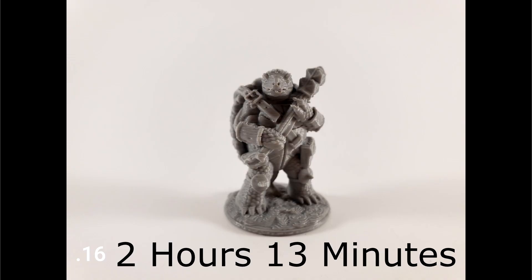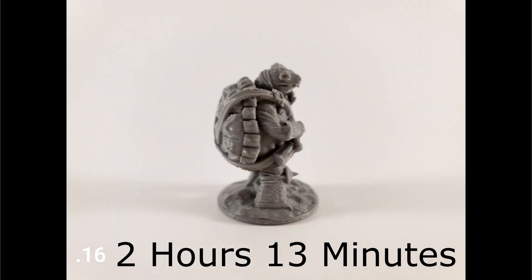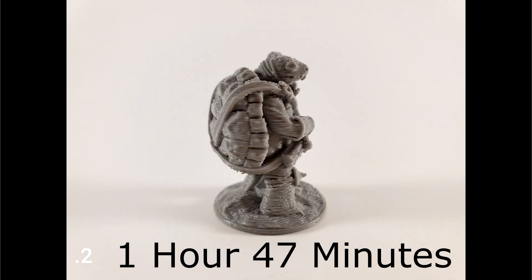The 0.16 was two hours and 13 minutes, so you're starting to save time, but this is where the models are just not looking good — especially for this scale. This is a small model with a lot of detail that's just not showing through as it should. Then you get to the 0.2, which is one hour and 47 minutes, and things are starting to go downhill fast.